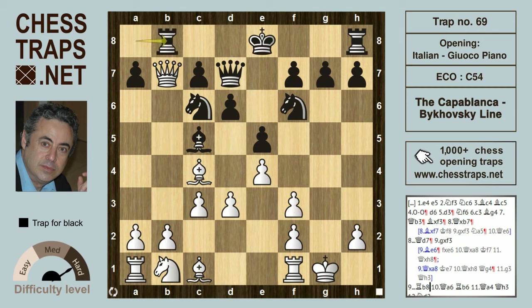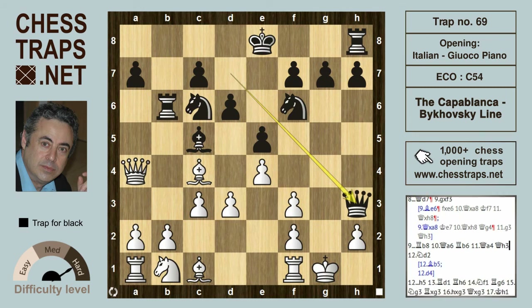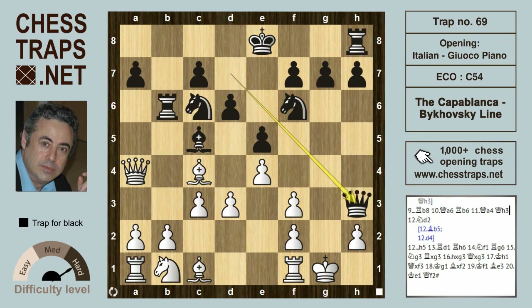After g takes on f3, rook b8 sends the queen back to a6, rook b6 sends the queen back to a4, and now queen h3. This is the position reached in both games. Elliot against Capablanca saw Elliot play bishop b5, and Capablanca took the pawn on f3 and went on to win. In Estrin against Bikowski, Estrin played knight d2 — that's inaccurate. Drawing chances would have happened after d4 by white.